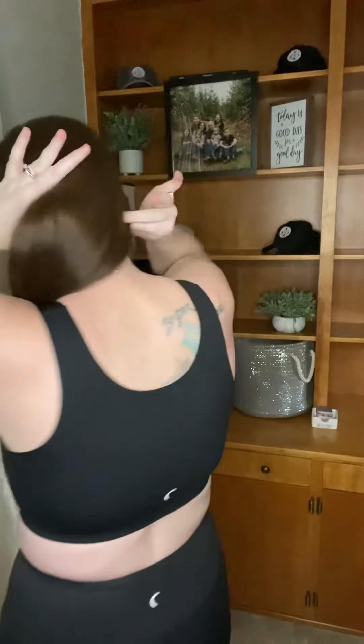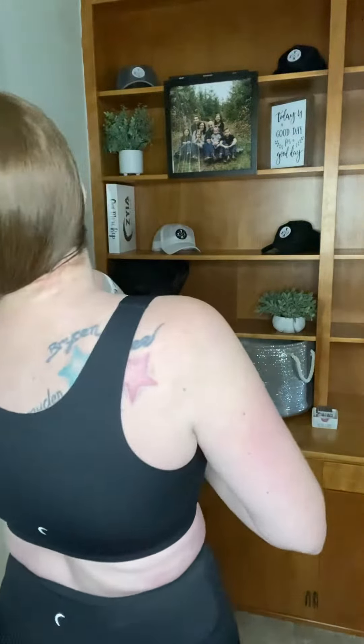I also recommend sizing down in this bra. It fits just a little bit larger, but it's got so much full coverage. Again, great for larger chested women. And you can see the back has a lot of support and it's definitely a more full coverage bra.